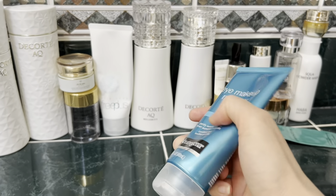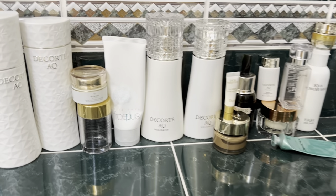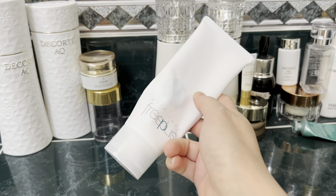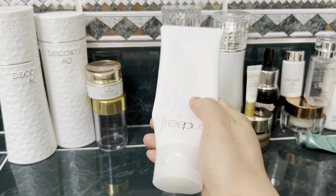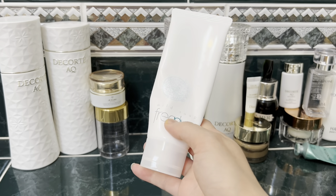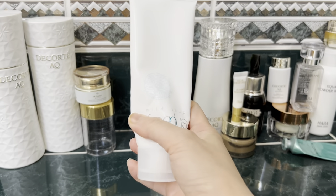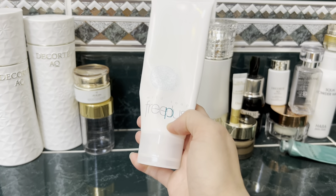This is the Free Plus facial cleanser, which I covered in a previous video. It's completely gone. This type of cleanser is very mild and I restock it once I finish it — it can last three to four months. This is my all-time favorite facial cleanser.